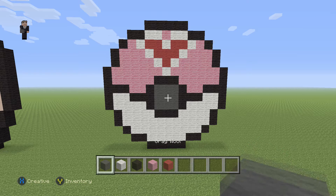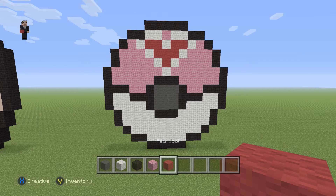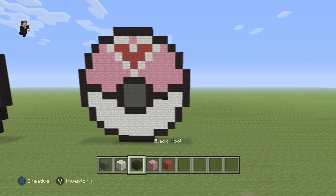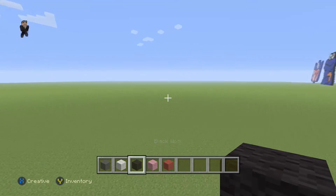Now for it, we're going to be using some gray wool, white wool, black, pink, and then just a couple blocks of red wool for the heart on the top. So we're going to begin this Pokeball by placing five black wool. Let's get started.